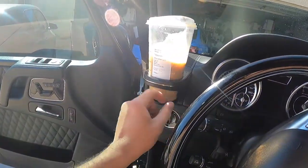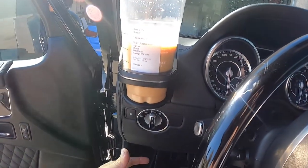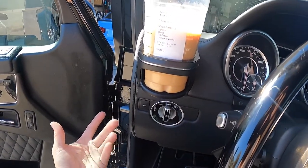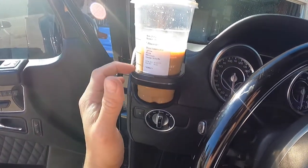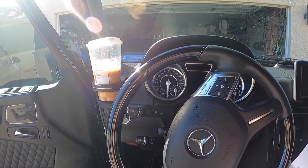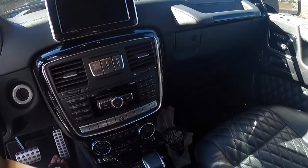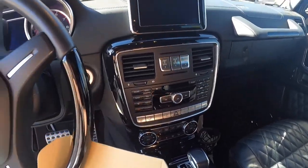Some places online you see this for like $300. I think we got it off eBay for like $140. That is crazy for a cup holder, but I think it's one of the most important modifications on this car. Truth be told, if you only have one cup holder on the front, what's the point?